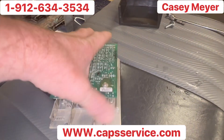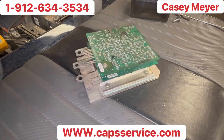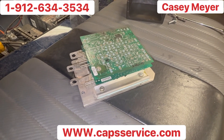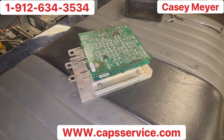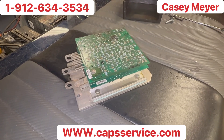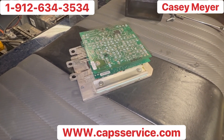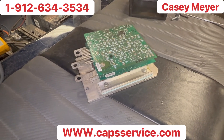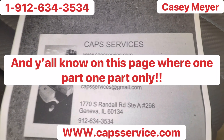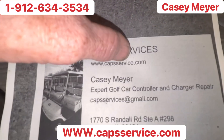Trust me — do not buy the Amazon controller. Keep your original factory OEM controller; you will be better off. I've heard stories of people putting on three to four Amazon controllers and every one showed a different symptom. It ended up costing them other parts they didn't need, because there's nothing worse than getting a new part that you know is good — then you start doubting yourself and replacing other components.